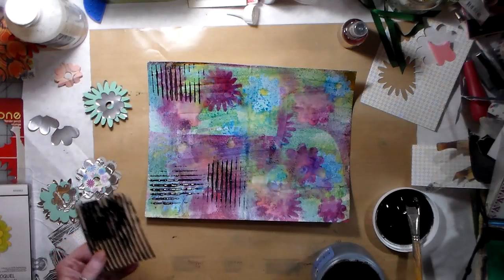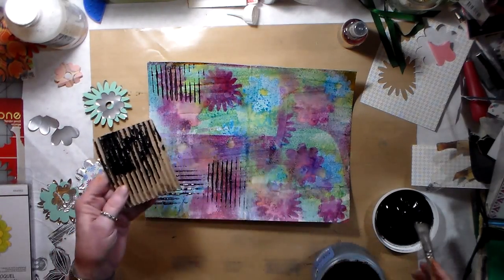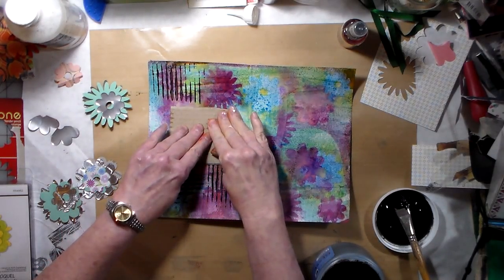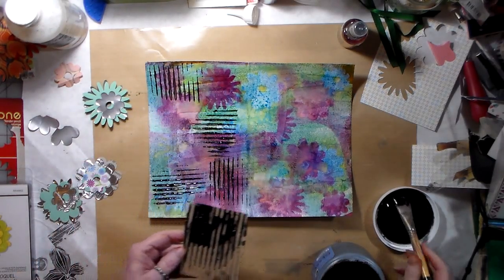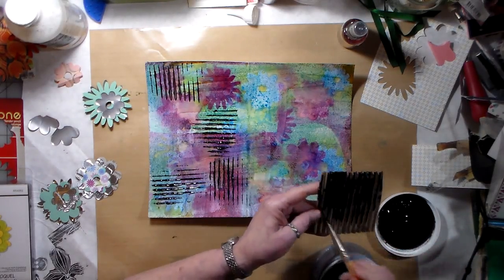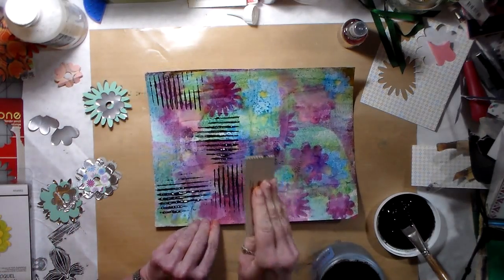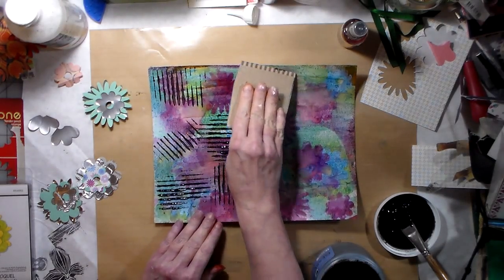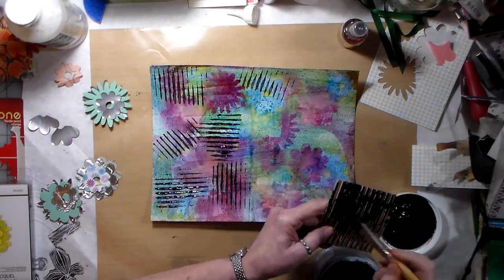I'm taking some black gesso and putting some lines in for the background. I may do that with some white too, or I may just splatter some white gesso on there and see how that looks. I just don't want it to look too uniform.